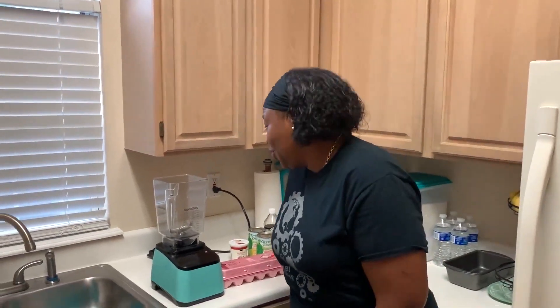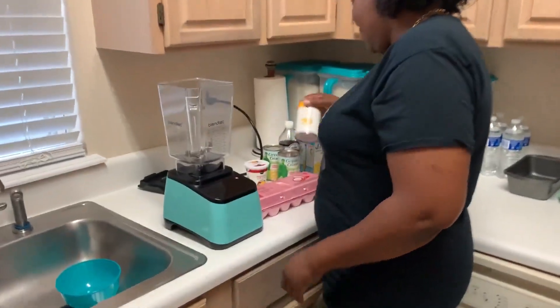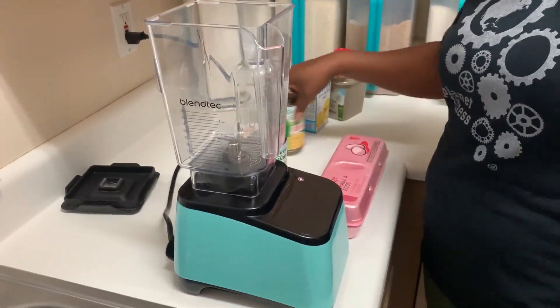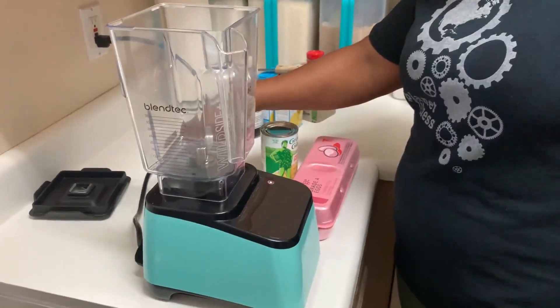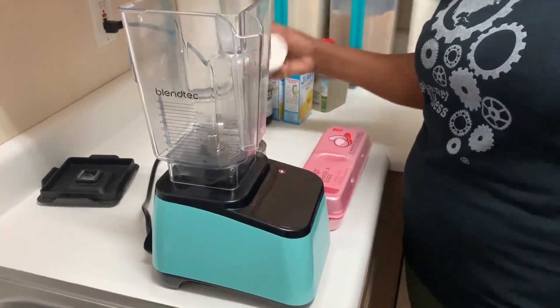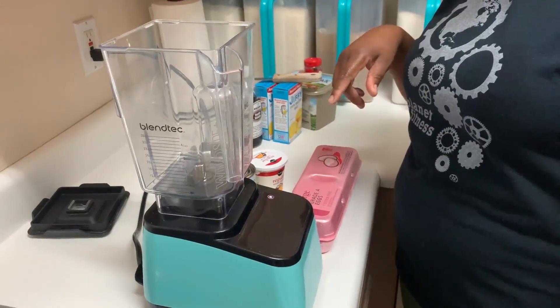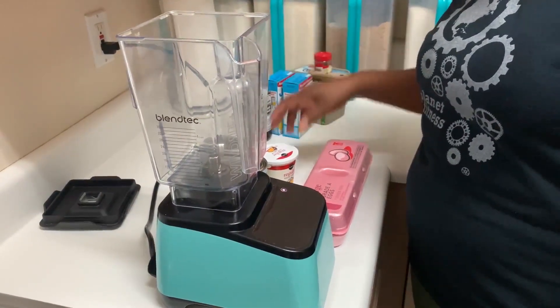Welcome back to my channel. Today I will be making homemade corn pudding. I used to work with a client and she taught me how to make it. That's the way I know how to make it, and I am going to show you how I make it.